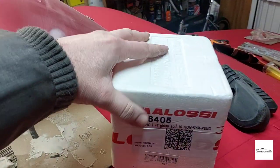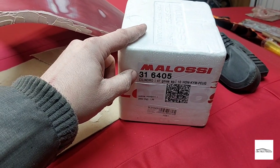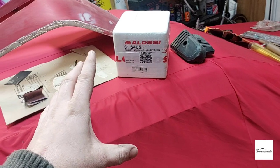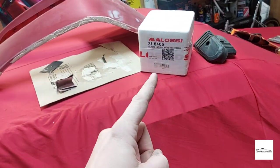Also arriving today is my Malossi 70cc cylinder head kit — this is the start of many engine modifications I've ordered, so it's nice that it's here. In the next video I will open this up, take a look, and I may even fit it.